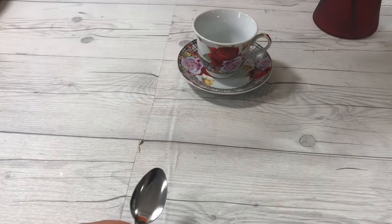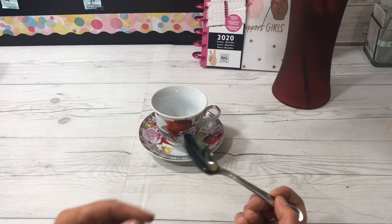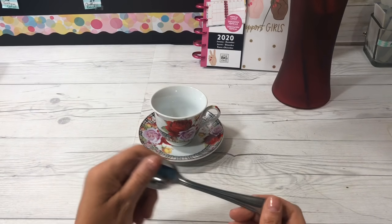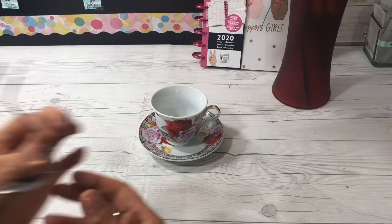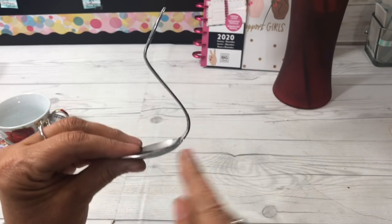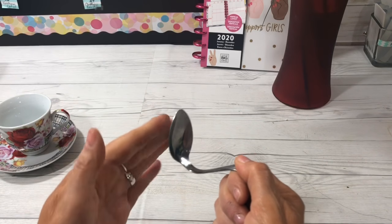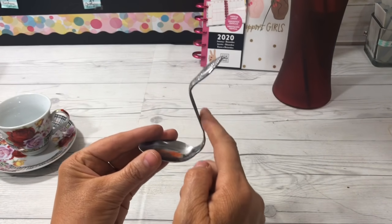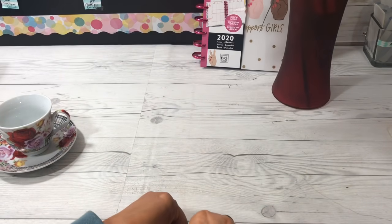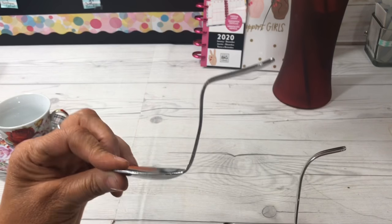The next thing you need is a spoon - just one spoon - and you're going to bend it. These Dollar Tree spoons are quite thick and hard to bend, so I bent one that I already had, and this is the way it needs to look. You need to bend the spoon part up, you need an angle for the stem, and then you need to bend the bottom as well, so you can do something similar to this.